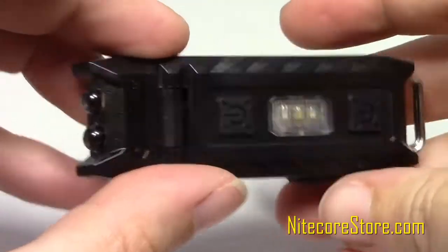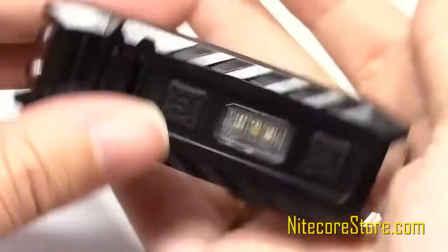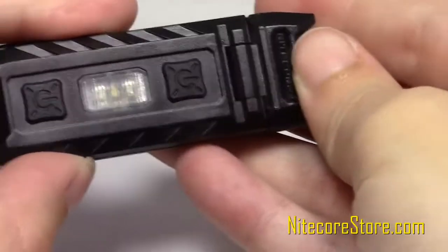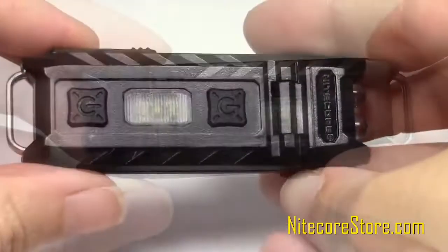The Thumb weighs in at an incredibly light 0.88 ounces, including battery and clip, making it a great choice for situations where space and weight are limited. Constructed from durable polycarbonate materials in the body and equipped with a stainless steel keyring connector, the Thumb is designed to last.